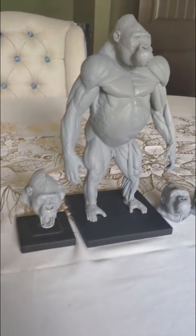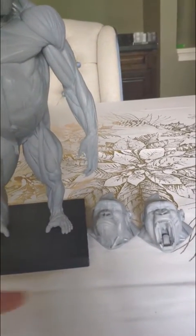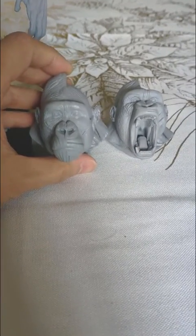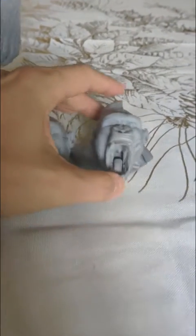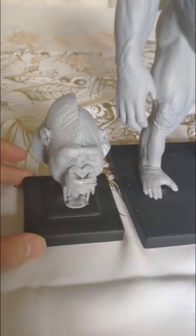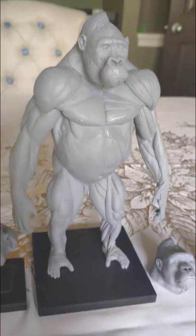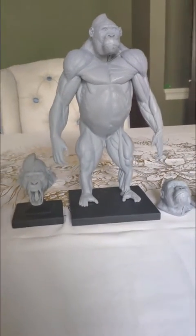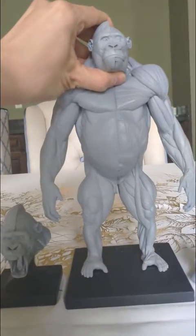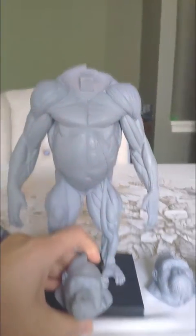Hi everyone, this is Jun here. What I'm showing right now is my gorilla anatomy model. These are the replacement heads that you can swap and place on the body. There's a pretty strong magnet installed on both the head and the peg on the body where the neck attaches to the head.